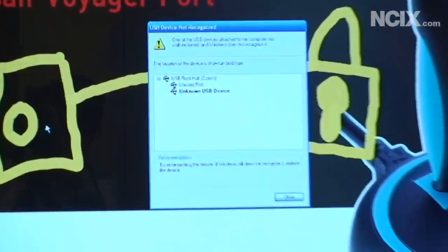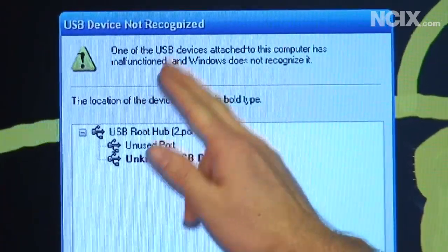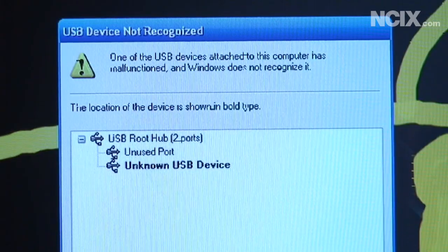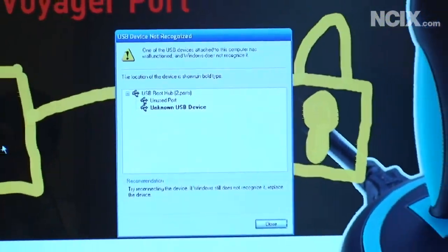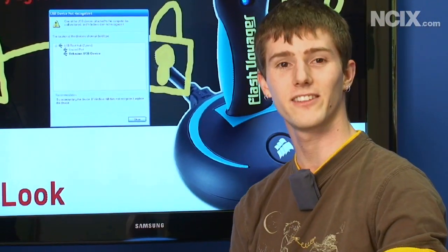Off-camera while we were cleaning up, the hard drive was actually detected by the found new hardware wizard. If the cameraman can check it out — 'one of the USB devices attached to this computer has malfunctioned and Windows does not recognize it.' There it is: unknown USB device. The drive is dead, folks. Thank you for watching NCIX Tech Tips.